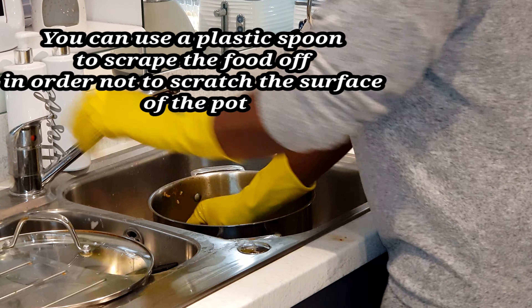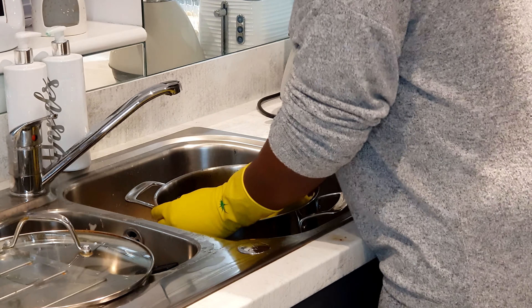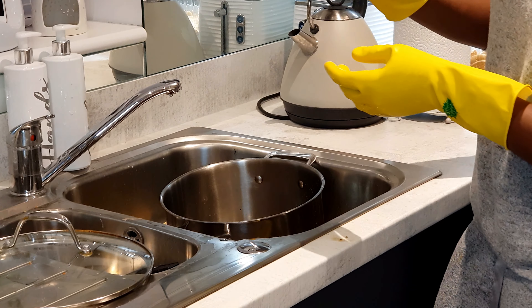Scrape those off, and then go in with your sponge. Try not to scrub so hard. There's this Minky sponge I usually use for my pot, so don't apply so much pressure — just wash it like you're washing your normal plates.